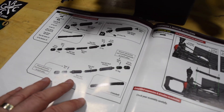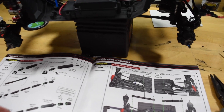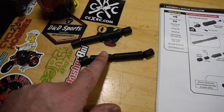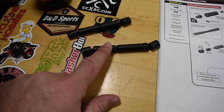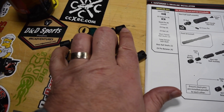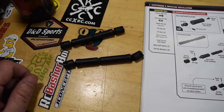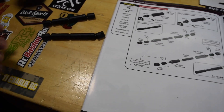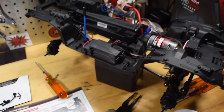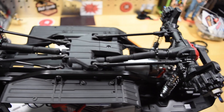Moving right along, I'm going to do the drive shafts — get these all put together, get them on the truck, and this thing will start moving. The new thing people are pointing out is phasing. God forbid you don't phase and the YouTube community freaks out on you. All it basically means is that you have the holes lined up. So phase your shafts or they'll give you a thumbs down. Drive shafts are installed and phased — no one freak out, we're all set.